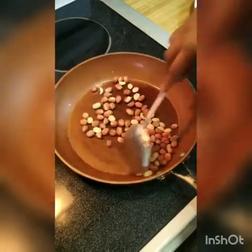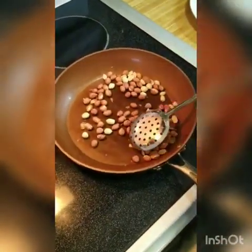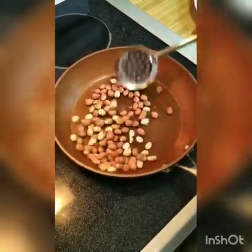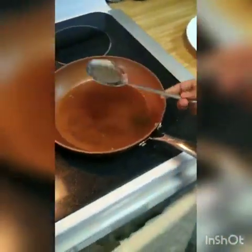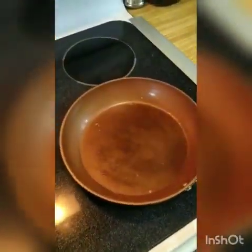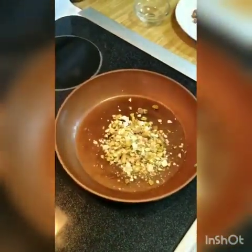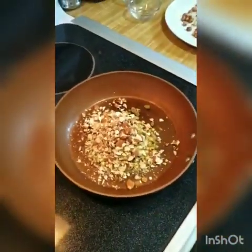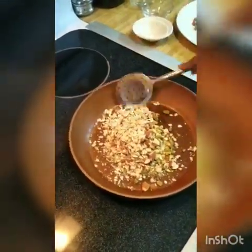Friends, you can see that our peanuts are nicely roasted. An easy test is that when the peanuts crack, that means they are done — just make sure they are not burned. Now we will transfer them to a separate pan and keep them aside. In this pan, we will add our other ingredients: pistachios and cashews, and also almonds and melon seeds.